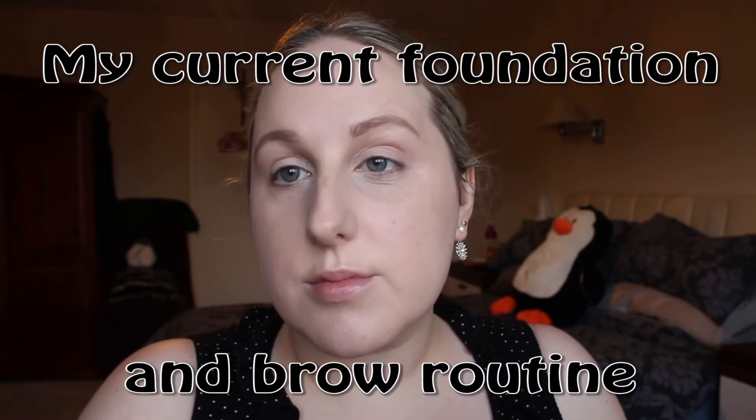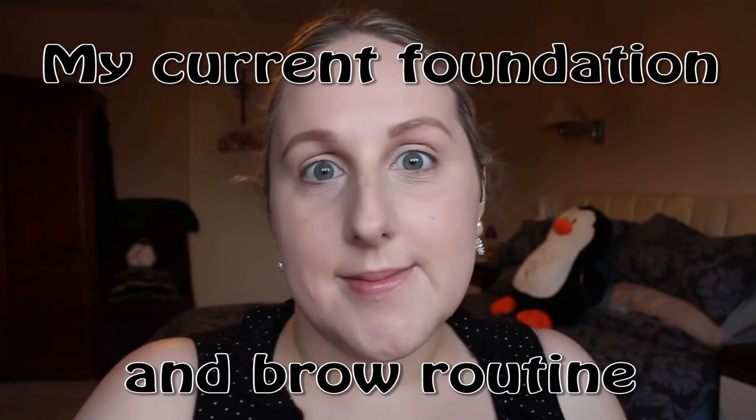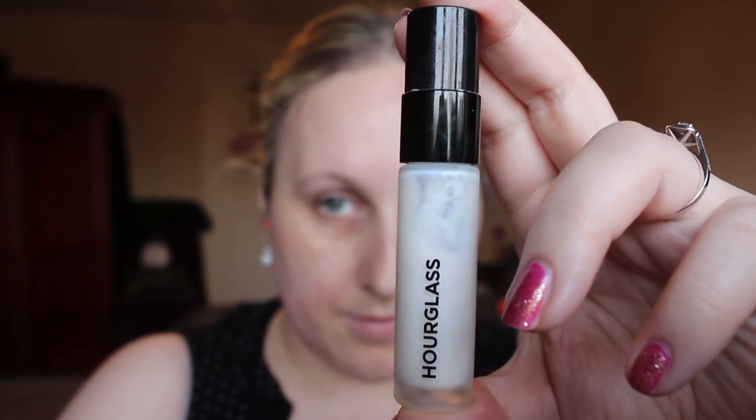Hey everyone, welcome to my base routine. I decided to record this so that I didn't have to show it in every single video — I have something to link to. It's pretty much how I do my foundation every day.